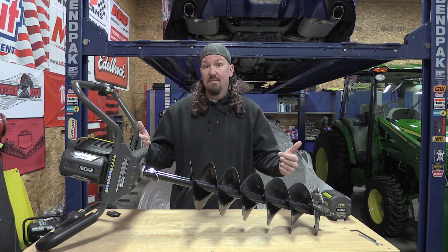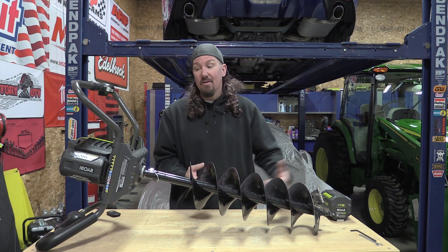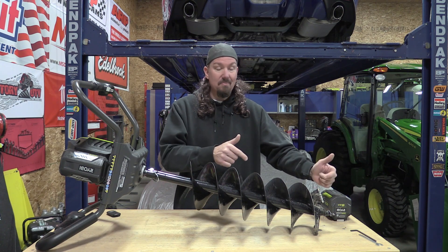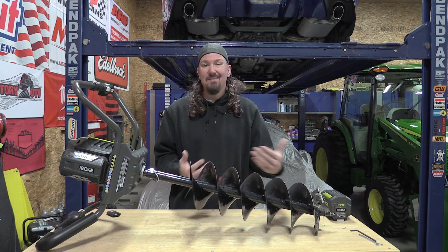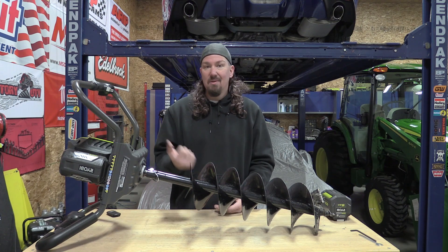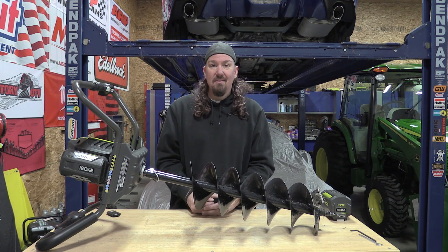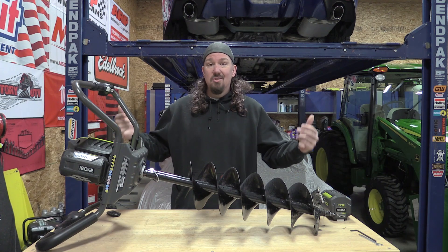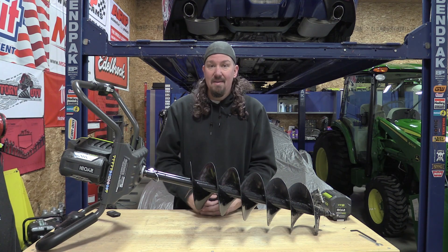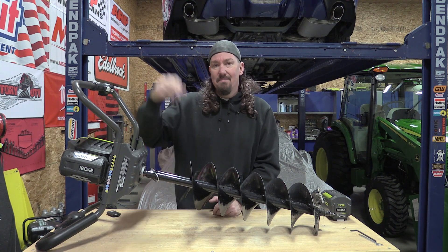If you're looking for something to dig holes here and there that's somewhat portable, this rocks — I love it more than the little gas one I had. Someone will ask: will this work as an ice auger? Yes, but it doesn't really have an ice auger bit, it's a bit heavier than most ice augers, and an eight-inch ice hole could be drilled with a regular drill, so I probably wouldn't pick this up specifically for ice — it's really meant for dirt. This thing is a gem in the Ryobi line, especially the 40-volt line. Do not be afraid of it. Leave some comments below, give this video a like, and subscribe if you haven't already. Thanks for your time.